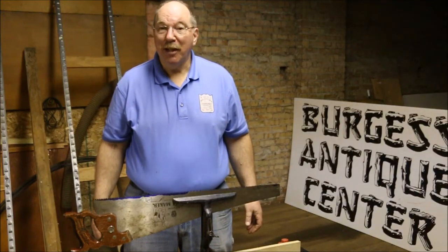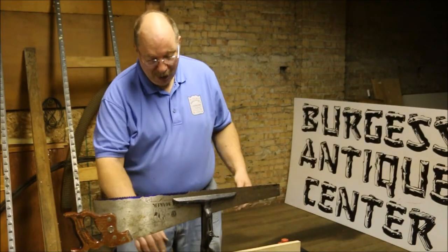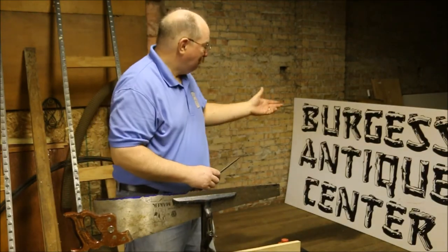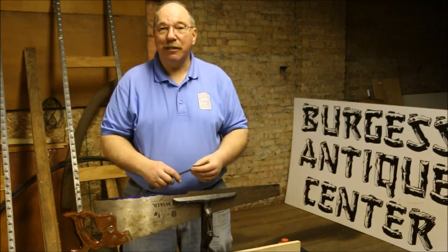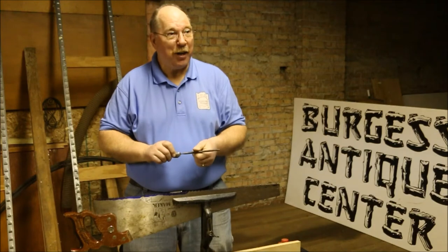Hi, I'm Old Sneelock. Welcome to another episode of Old Sneelock on the Road. I'm here at Burgess Antique Center, in the upstairs back room, doing a demonstration on how to sharpen a handsaw.